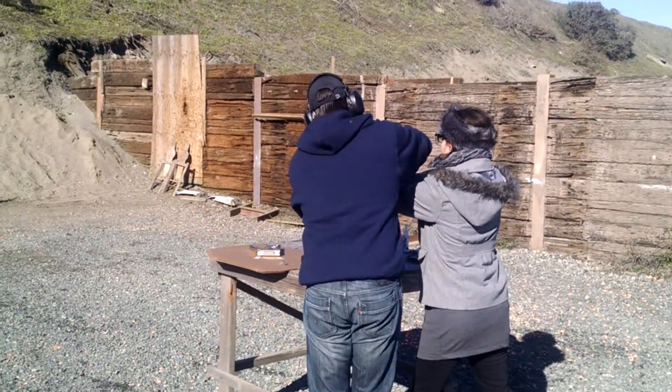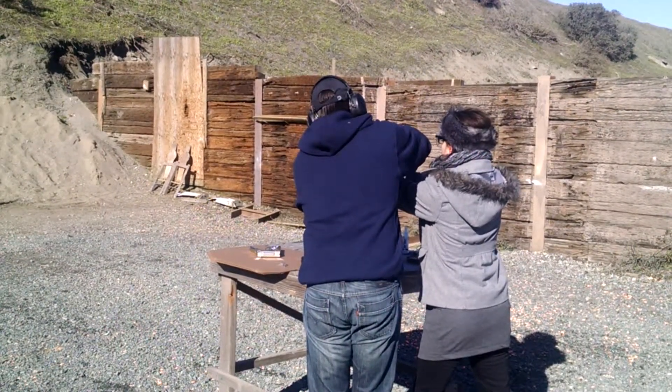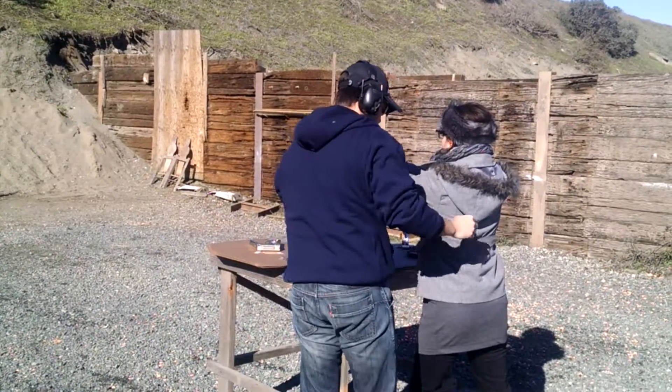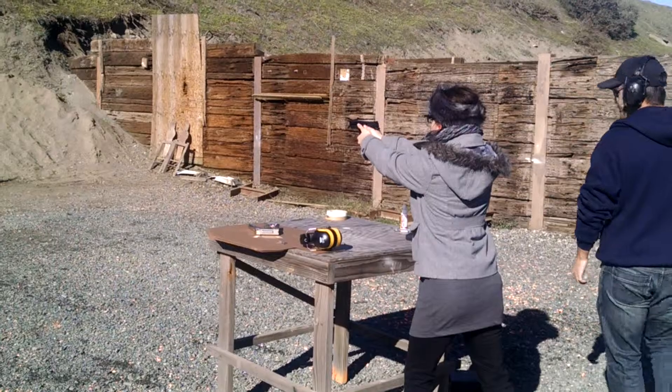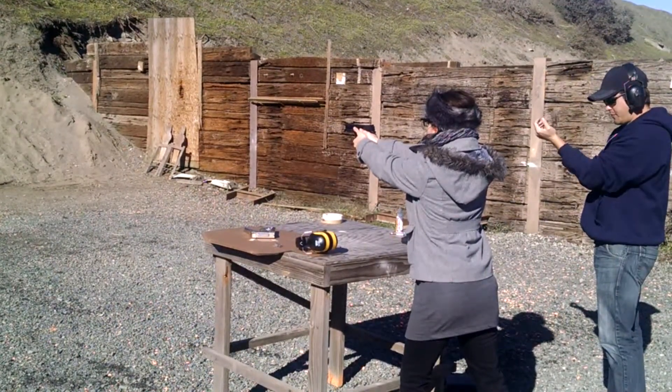Relax your left hand. Squeeze, rip, and shoulder in front of the hips. Alright, go ahead and slowly apply pressure to that trigger.